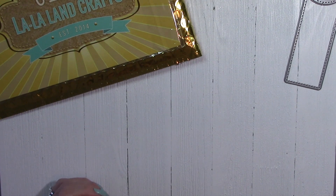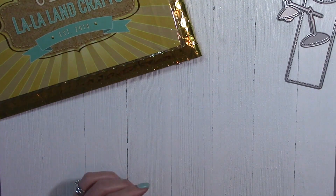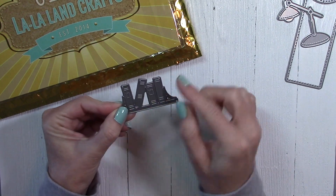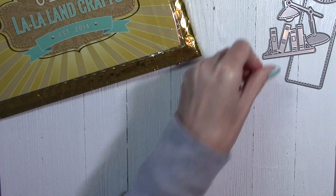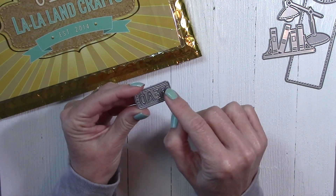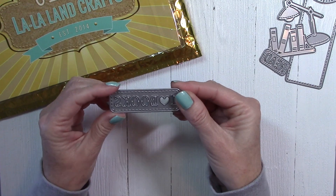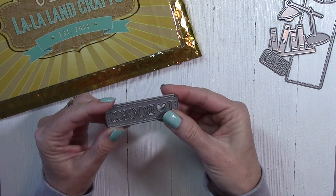Then we have a table lamp die. We've got a little bookshelf here — this one's really cool. You can cut apart the little books and use them in various ways. Then we've got this little die that says "Read," and all the letters punch out so you can use them separately. And then there's another die that says "I Love Books," and it's the same thing where all the letters can be used separately.